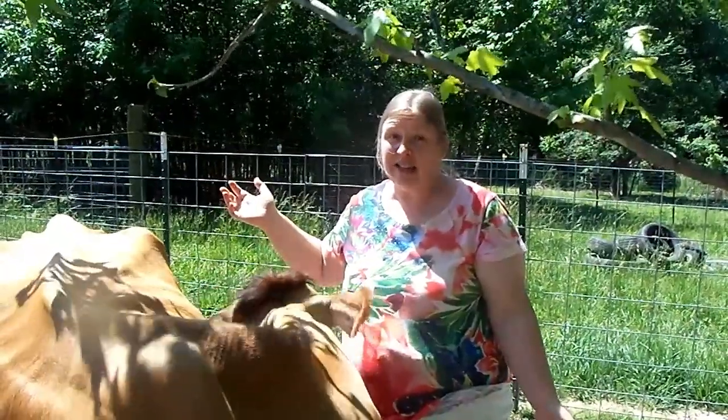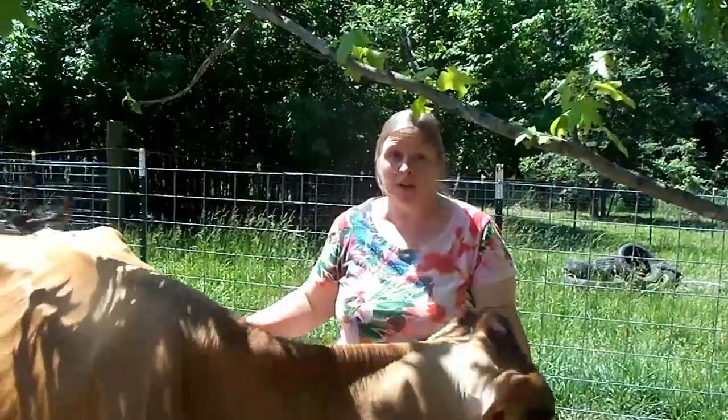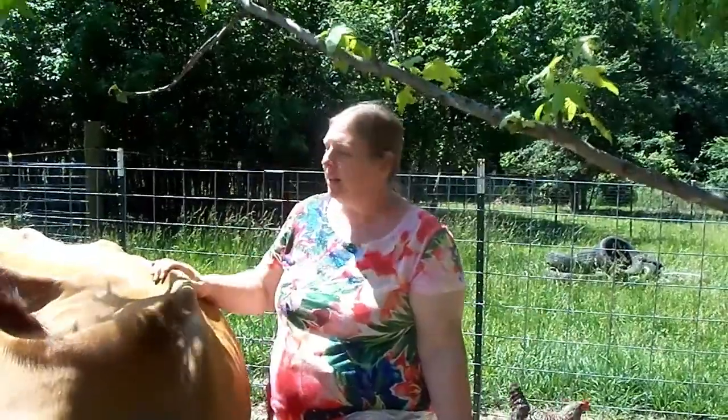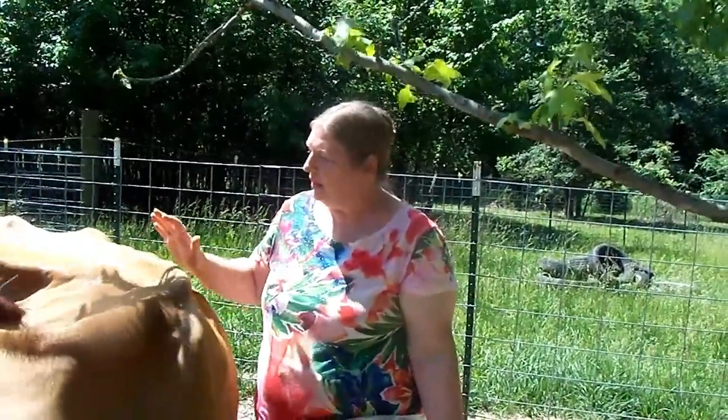I think Daisy likes the taste of it. Now, I will say that if I went with the commercial spray, I'm sure it would be more effective than the homemade stuff I just made. But I do think the homemade helps. My preference is always to avoid chemicals if at all possible, so that's why I'm going with the more natural homemade stuff for Daisy. I'd rather she be licking this off than the commercial stuff, at least.